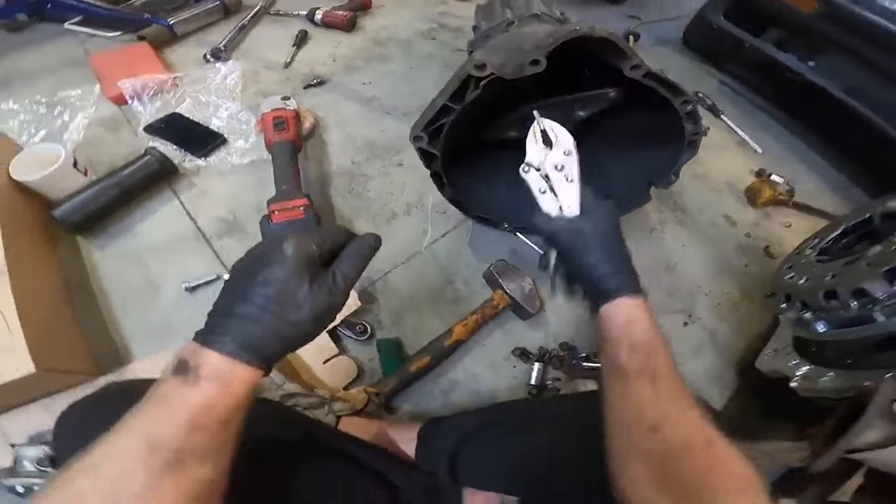The only way I could get this to work was to make my own manifold myself. I'm not a welder, but sometimes you've just got to give things a go and get it done. The welds aren't the best in the world, but I'm happy with it.